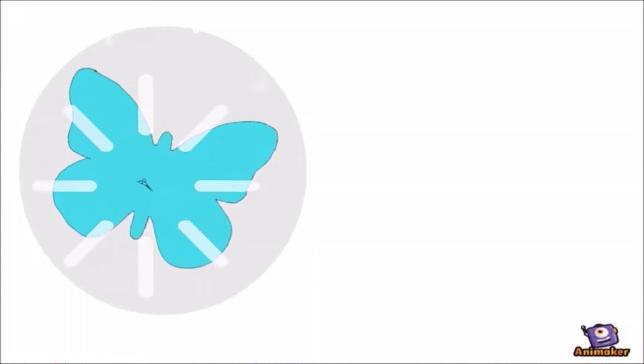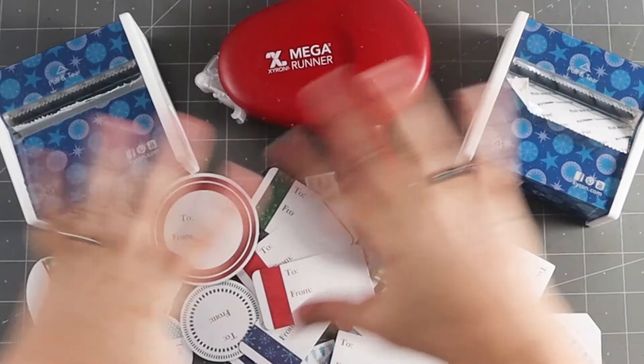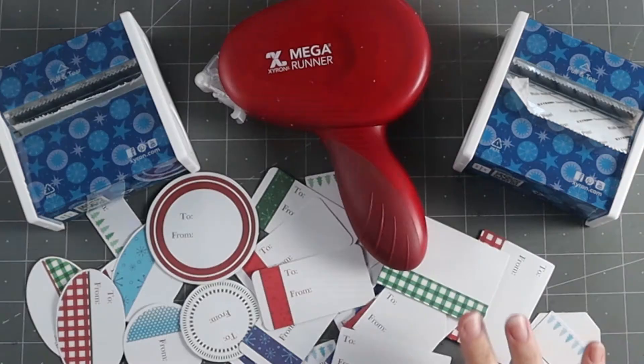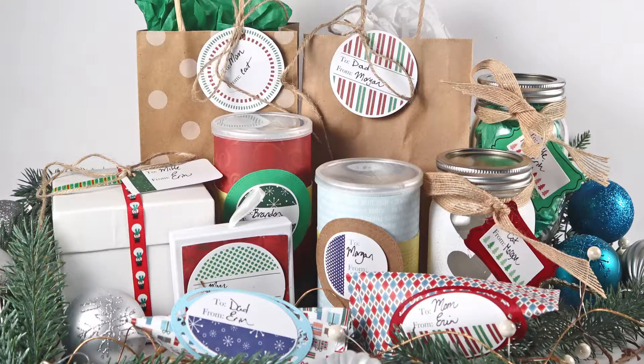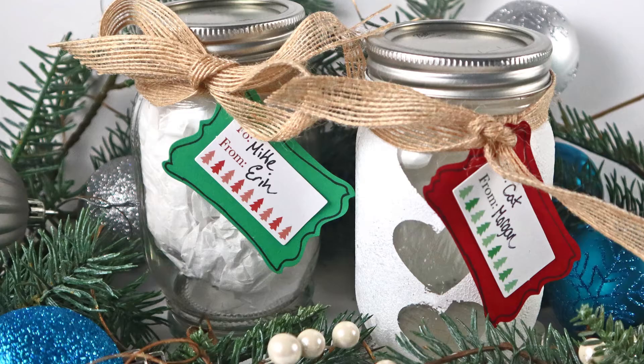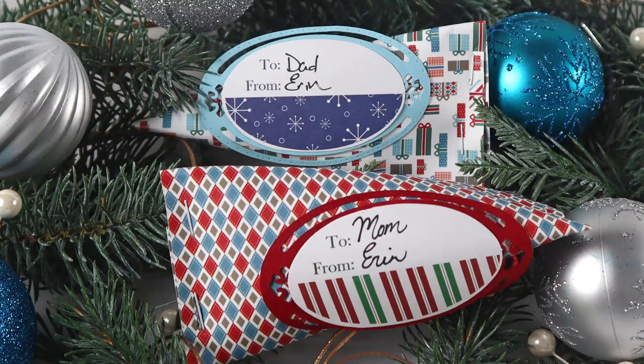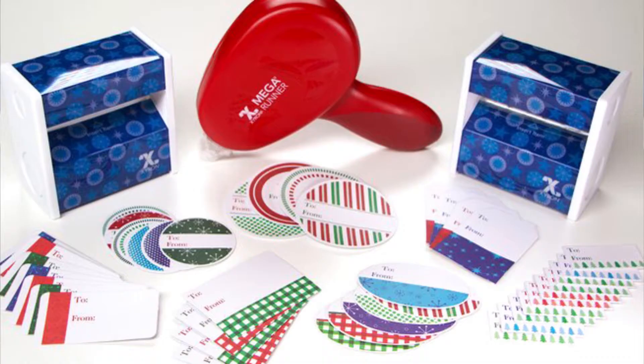Hey everybody, it's Erin Reed from Erin Remakes. Today I'm going to show you how to use this amazing new bundle from Zyron — two sticker makers and the Mega Runner, with lots of fun shaped tags in a variety of colors. These are all two-from tags. I'm going to show you five different ways to upcycle everyday items and turn them into amazing gift wrap. Best part: this bundle is a giveaway — I actually have two of them. Leave a comment on what is your favorite way to upcycle for gift wrap.